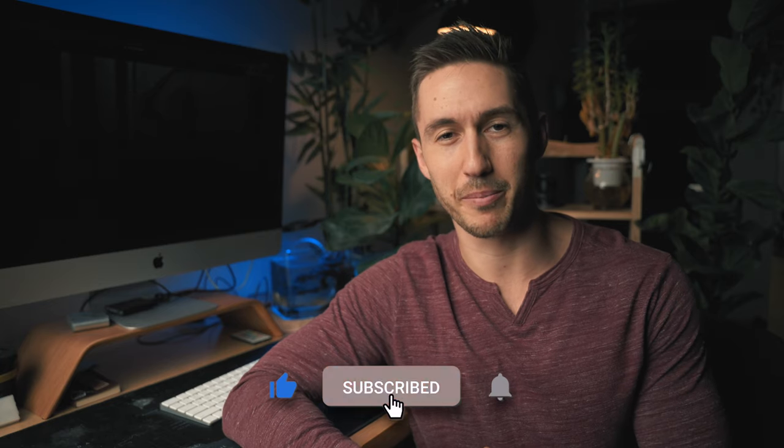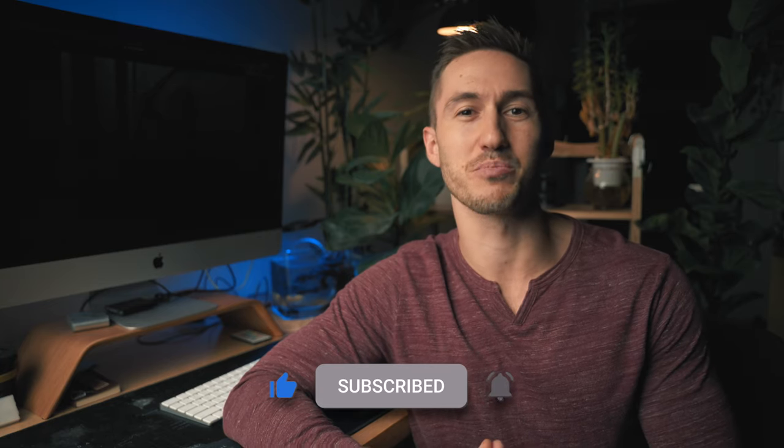Hey guys, my name is Dylan and this channel is all about filmmaking and editing. If you are new to the channel, make sure to check out my other videos after this and consider subscribing.